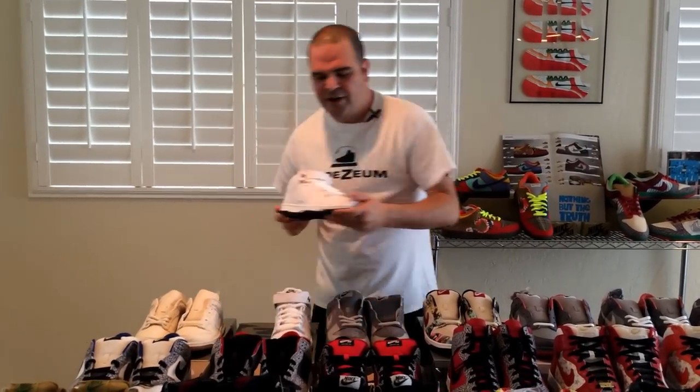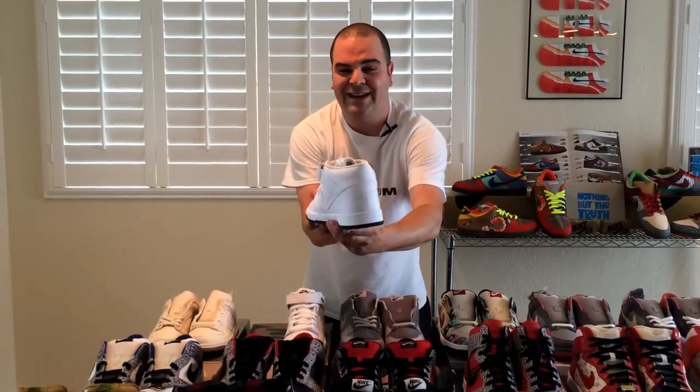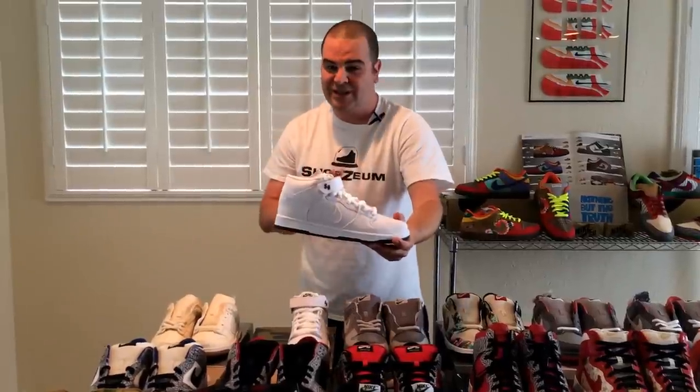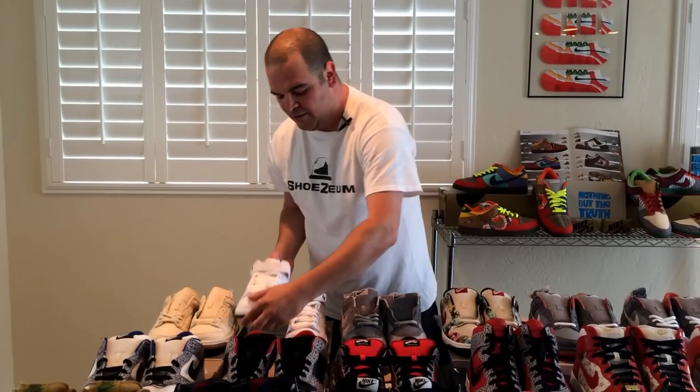Sometimes Nike will release a shoe that's very popular, and so they'll release another one years later that's similar to the first one. These are known as the Untokyos because they're also white canvas. This pair has some navy blue accents and outsoles that are not worth nearly as much as the original Tokyos. But for the sake of completeness, I thought if we're going to have the Tokyos, we got to have the Untokyos. To be clear, the Untokyos are not a part of the City Pack like the Tokyos were.